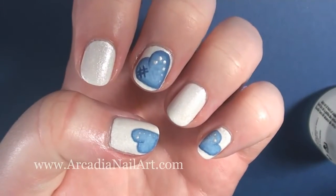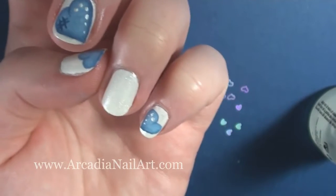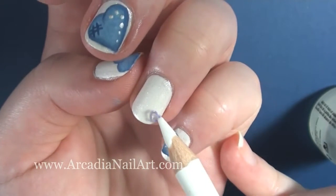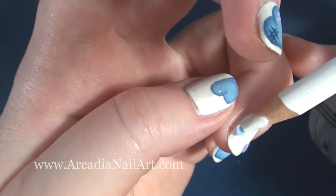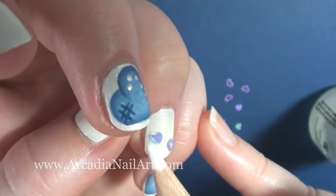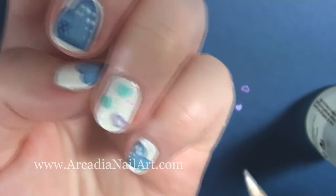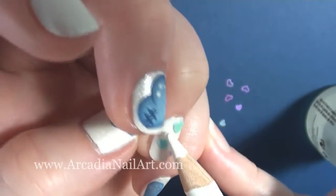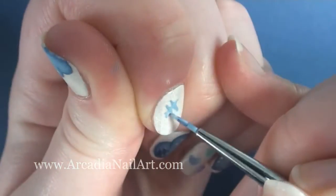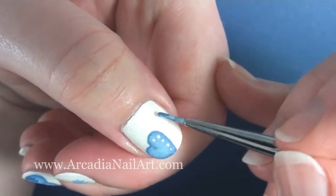You can do as many hearts as you like on your nails. I've added two more smaller ones and now I'm going to fill up the remaining spaces. Here are a few ideas: hollow heart confetti, regular heart confetti, hex glitters, more hashtag crisscross thingies, or you can just paint some little hearts.